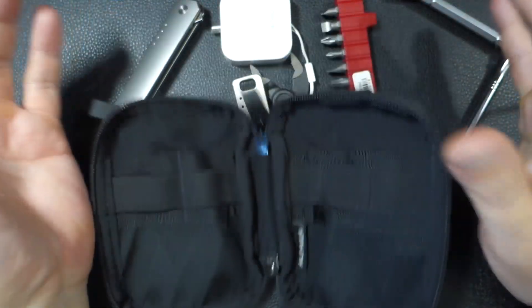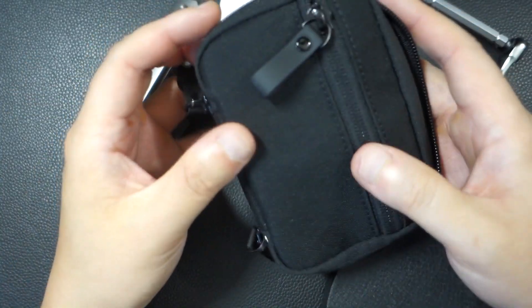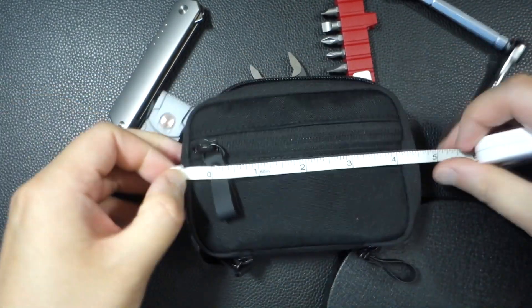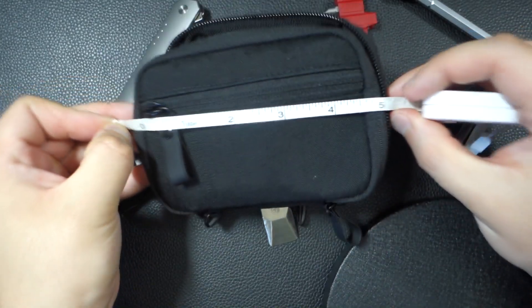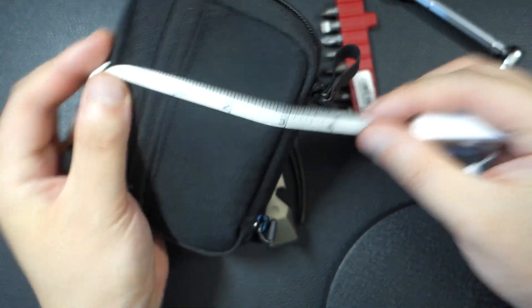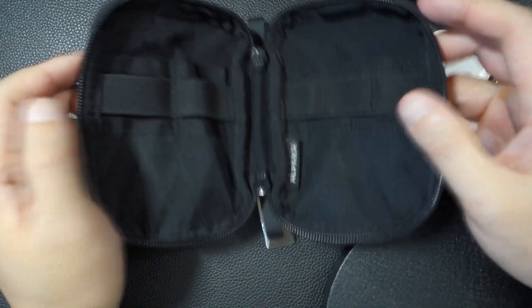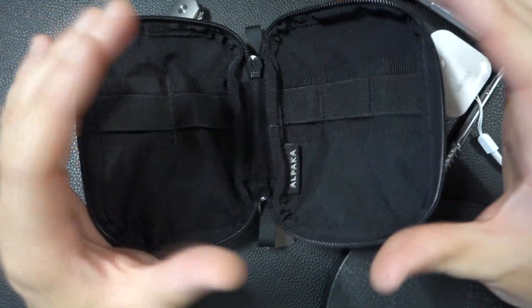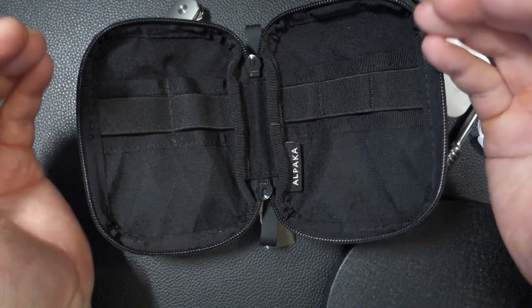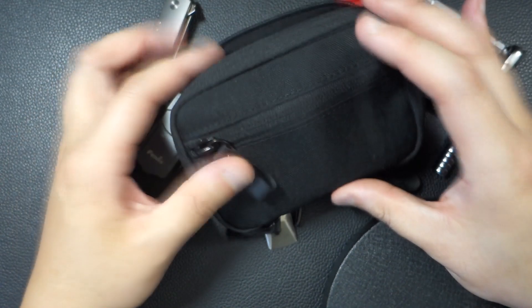I think it's just the right balance of everything you need. In terms of measurements, it's about five inches across and about three inches tall — so five by three. That's a pretty good size for what it can hold. A lot of pouches out there are either too big or don't hold enough, but this is a really good balance of materials and capacity.